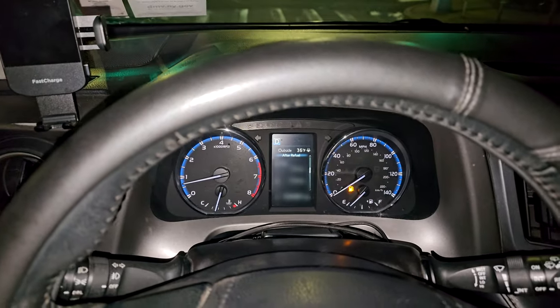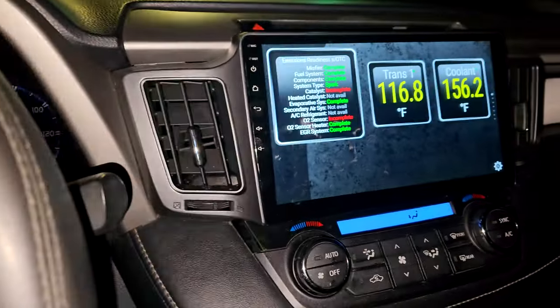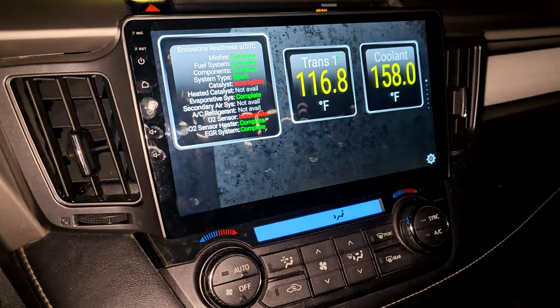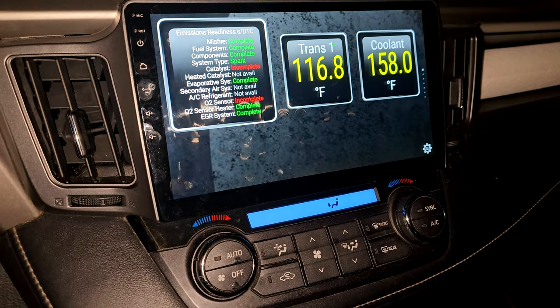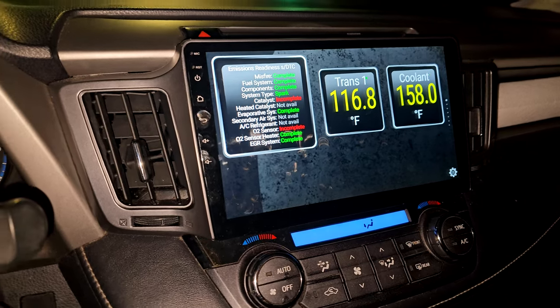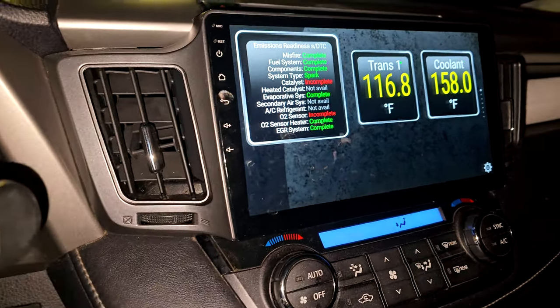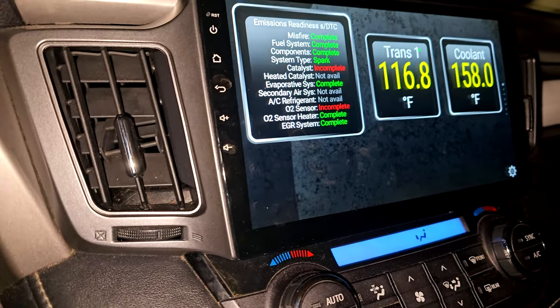We have a 36-degree day and here are the temperatures. It's really nice to have it on the head unit — I don't need a phone or any external devices on the dash. I can just take a glance at the head unit right here.